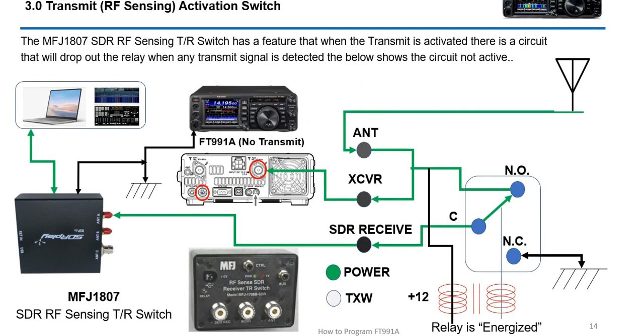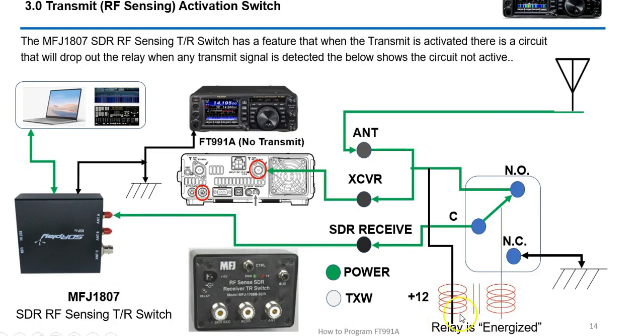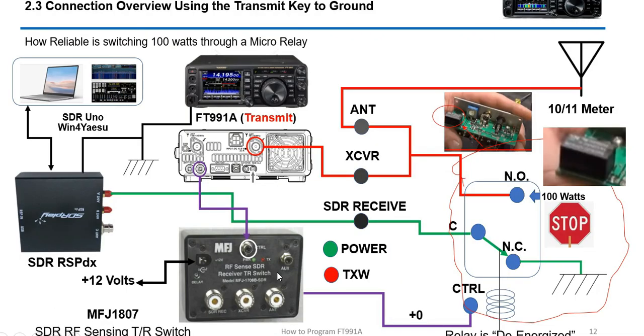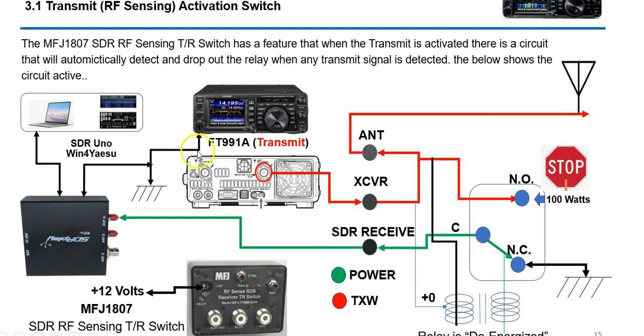There's a second way this device works using an RF sensing activation switch. Instead of taking the transmit key signal from the FT-991A, there are sensing coils — as long as no RF is detected the relay stays energized, but once RF is detected it drops out the relay and takes it to ground. I do not like this method because for a moment you are pushing 100 watts down that line, and there's going to be some time for this process to go from energized to de-energized state. I think that's risky. I'd much rather have the FT-991A controlling this function independently.